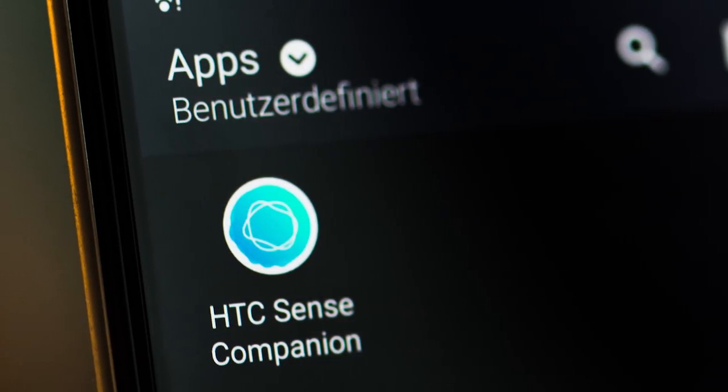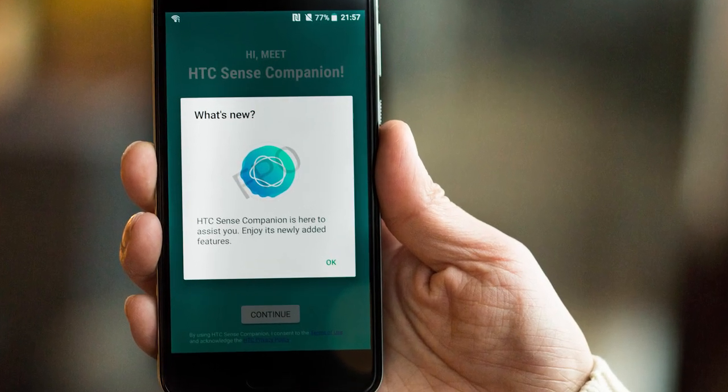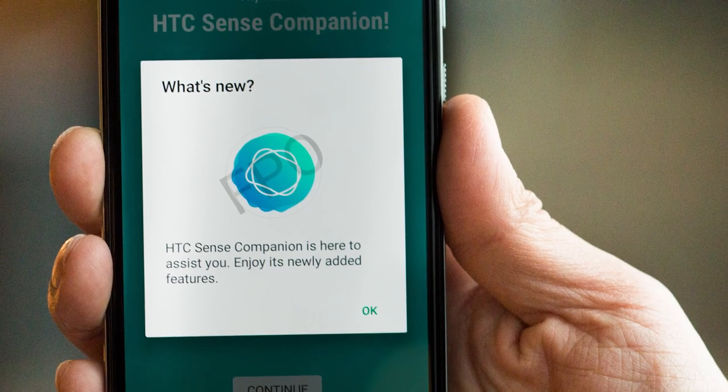Just like the U-Ultra, the U Play comes with HTC's Sense Companion AI Assistant, which delivers context-based information to the user. For example, if you're planning on taking a long flight, you'll be notified if your battery won't last the entire journey.